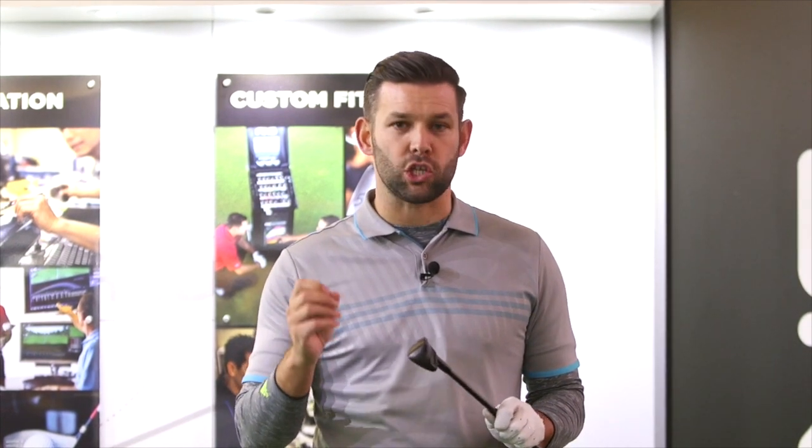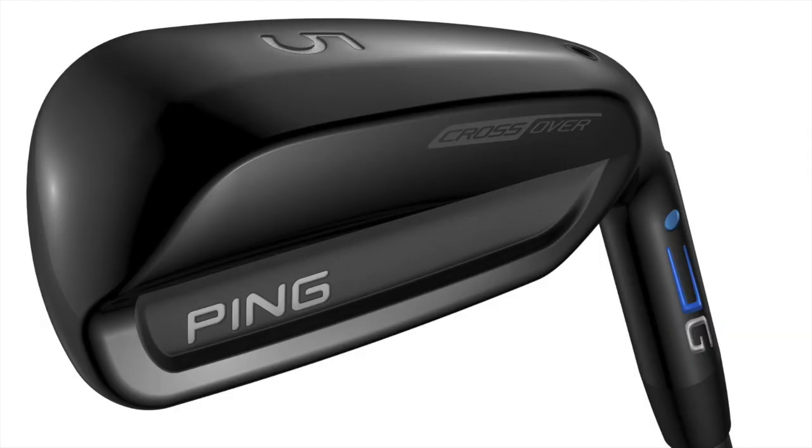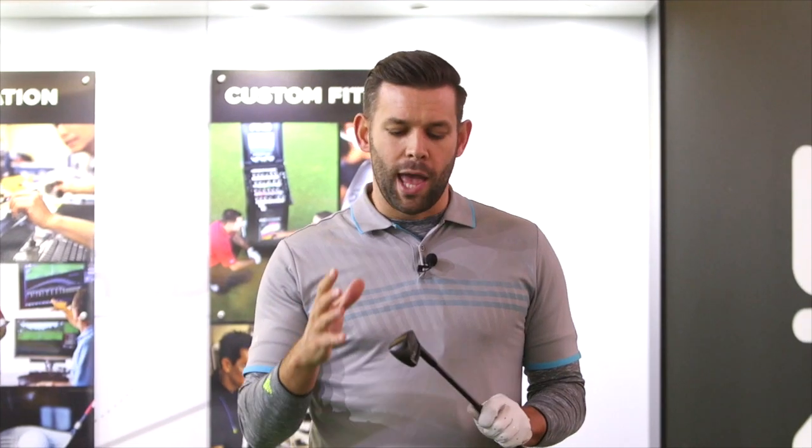Hi, I'm Chris Ryan. I'm here with today's golfer testing this brand new Ping G crossover. Ping have really created a new club category here. It's going to be unlike anything you've ever seen before. We have hybrids, we have long irons, and this is not to replace either of those.